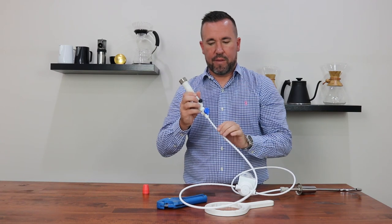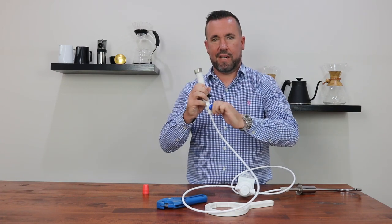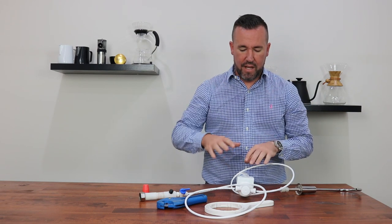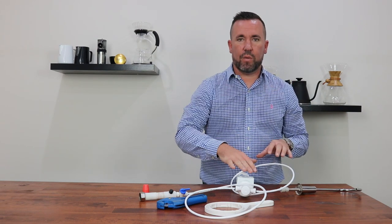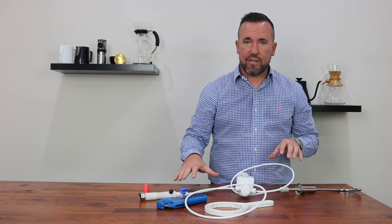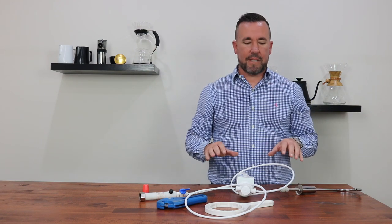Go back to the isolation tap that we turned off and turn it into the on position. This will allow all of the water to flow back into the cartridge again, and you should be able to hear it move through quite quickly. Leave that about a minute or two and just double-check all of the connection points to make sure that there are no leaks happening.